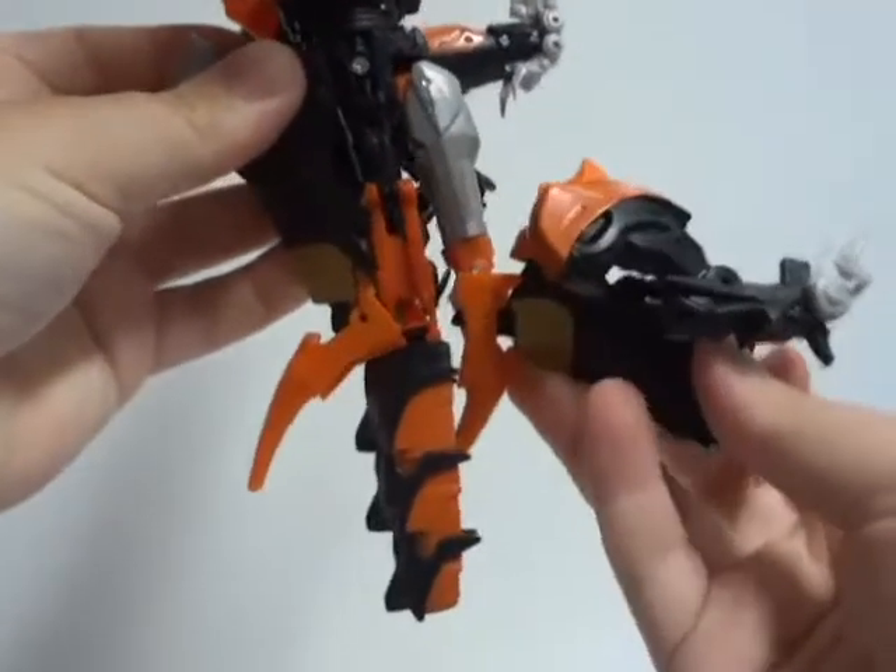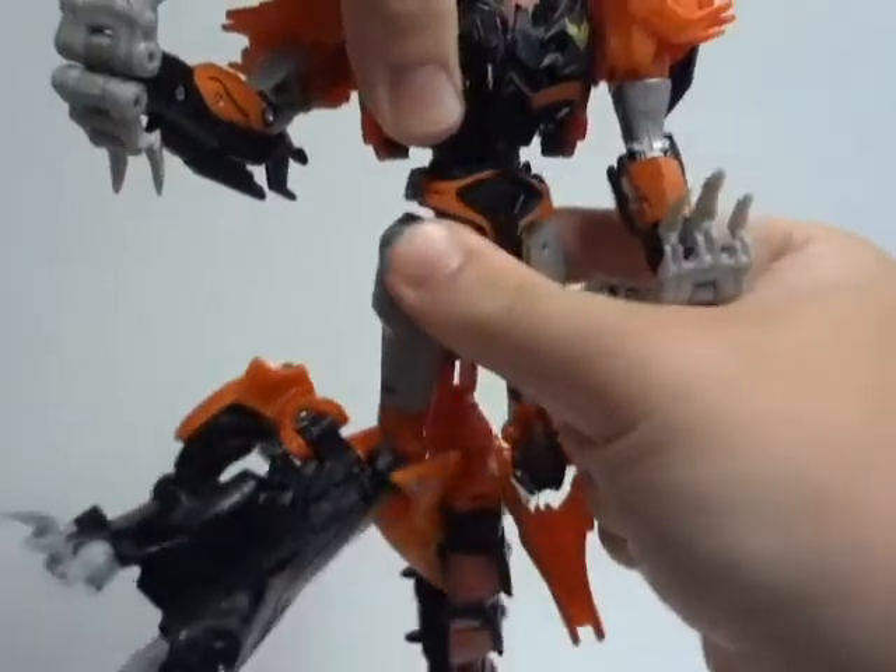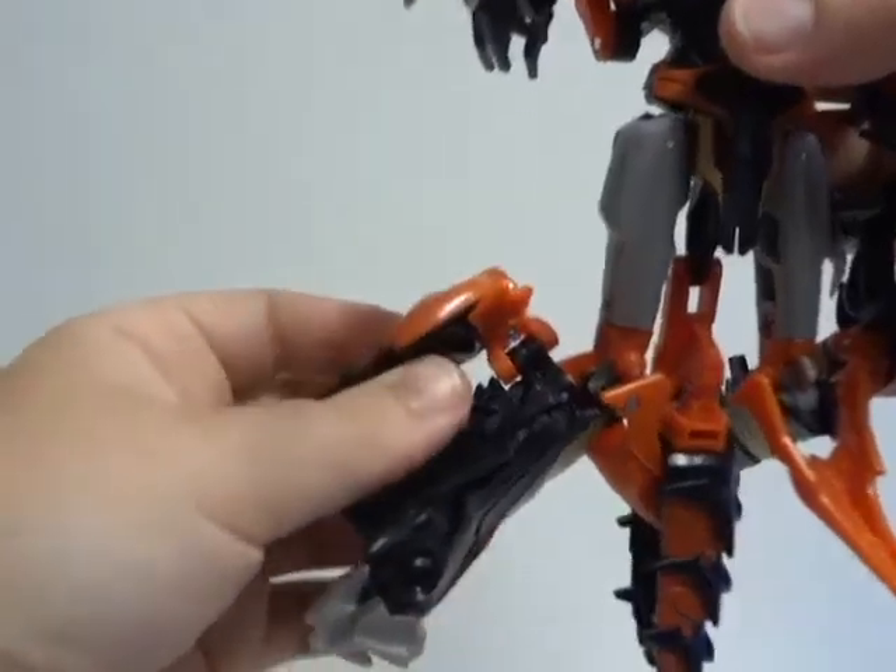I find the transformation complex, also known as advanced. My scale rating is 4 out of 5.